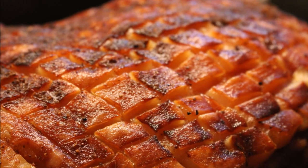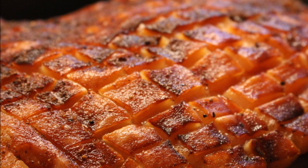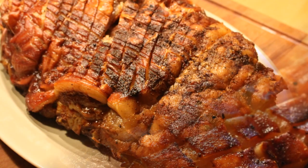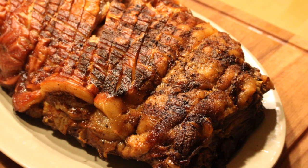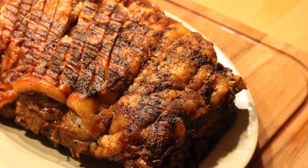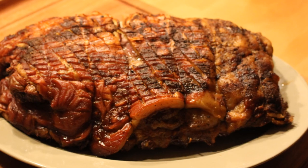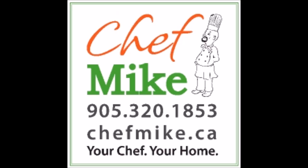A pork shoulder roast of this size will easily feed 12, 14, or 15 people. All it needs is a couple dozen crusty rolls, some barbecue sauce, some cold beer, and coleslaw and you're good to go. Spectacular way to feed a large crowd — cheap, affordable, and easy. Once you've made a large roast like this, you'll be hooked. If you have any questions, feel free to contact me at chefmike.ca by telephone or email, whichever you prefer.